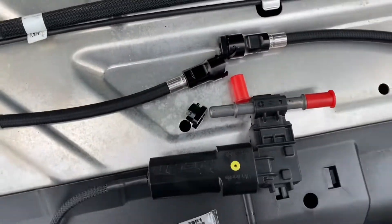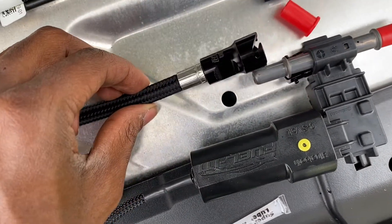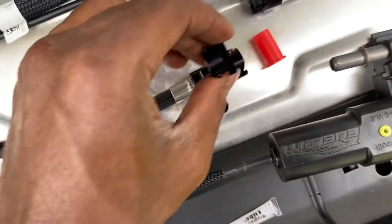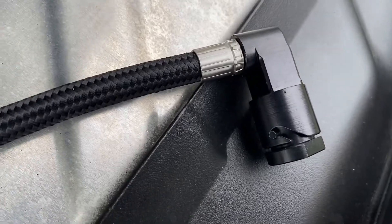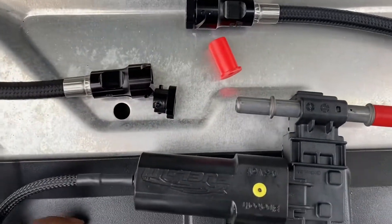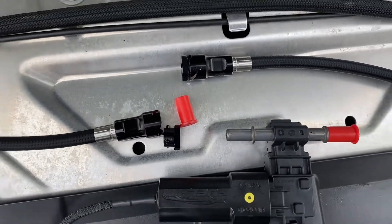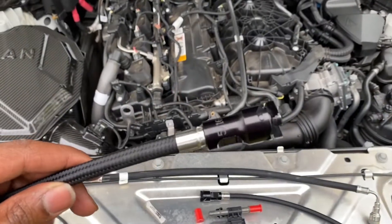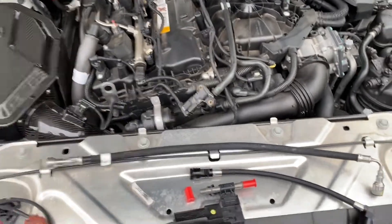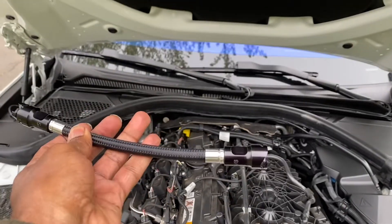From what it looks like, this piece goes over this end and then it twists and locks in. It just goes over that end, you put that on, it twists and locks in. They give you some grease because this is going to be a very tight fit. Also worth noting: one side is 5/16ths and the other is 3/8ths, because the sensor side is larger than the fitting on the car. Make sure you put the right sides to where they go.